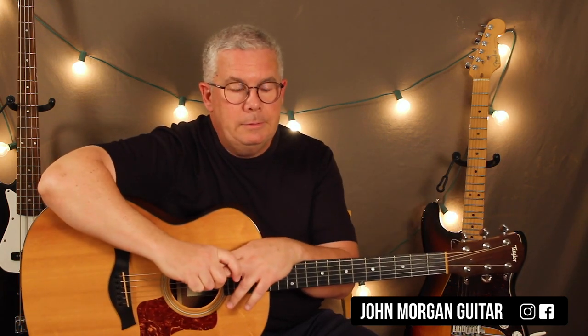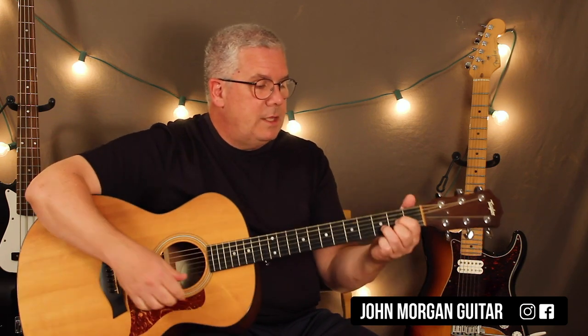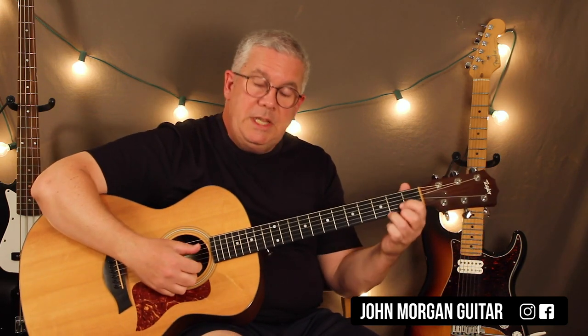I promised I would show you an easier way. Transposing is taking it and putting it in a different key — say you wanted a little bit lower, or someone was having difficulty singing the high notes. One of the easiest things with Santa Lucia is you could go to a D chord.